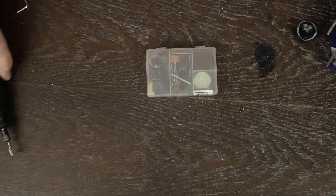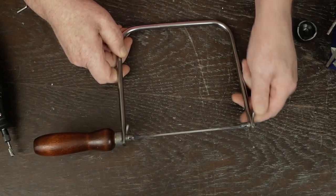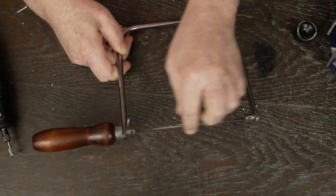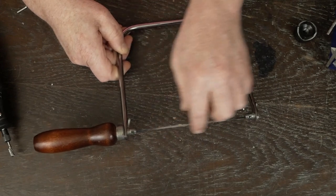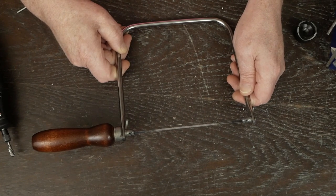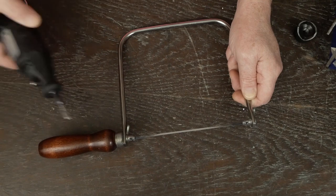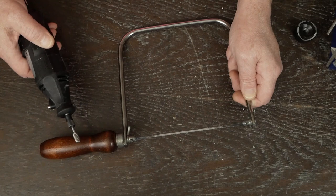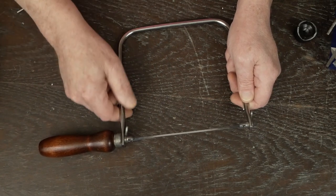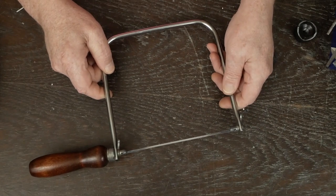A coping saw — and I know you'll say that's a woodworking tool — well yeah it is, but the fine tooth woodworking blade seems to work fine for cutting out the IEC socket holes. I tried various techniques and this seems to be one of the easiest and safest. You can use a Dremel tool with a cutoff wheel but it's really easy for that to slip and put a big mark across the chassis. The coping saw is a lot more controllable, plus it's just handy to have one around for general woodworking.